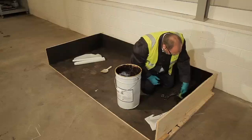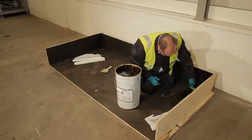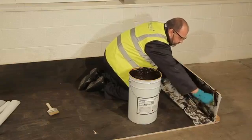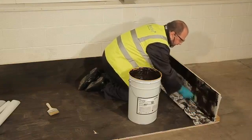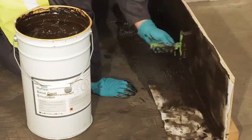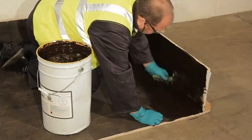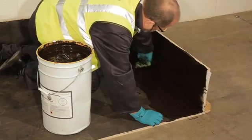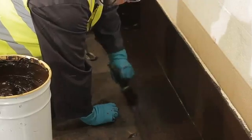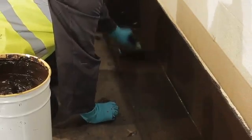There's a top and bottom surface to the fabric, with the top being a mesh and the bottom being fleecy, so ensure that you orientate it correctly when fixing it. A brush is used to press the fabric into the bitumen and then brush out the air. Further bitumen is then applied to seal the surface fully, which is called a wet-on-wet process.